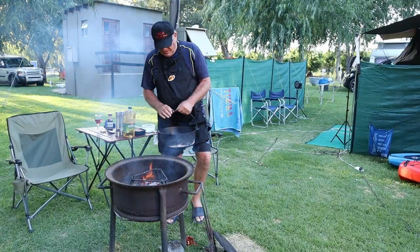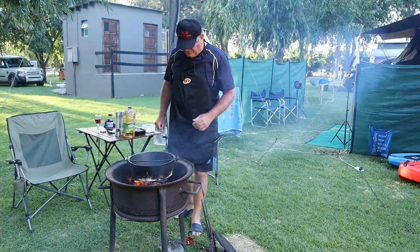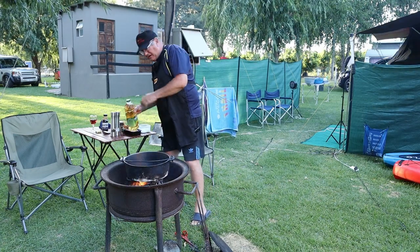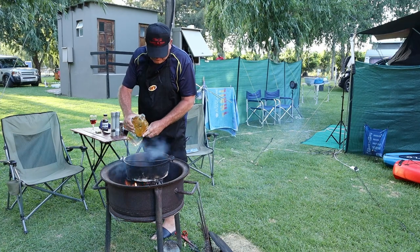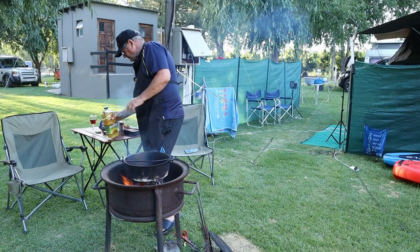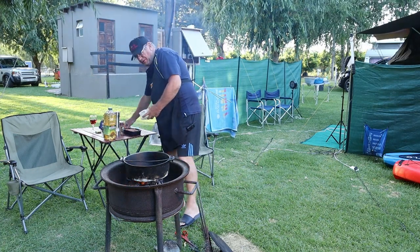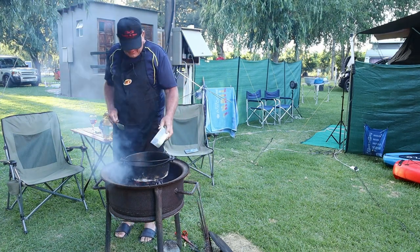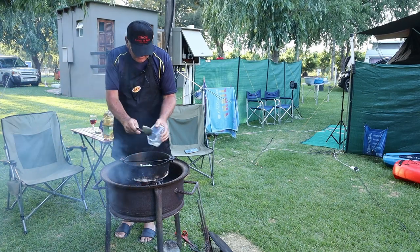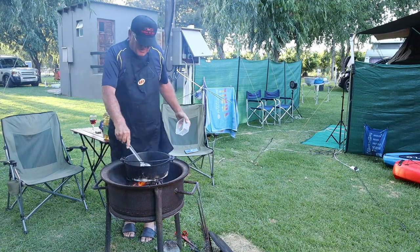Our fire is just about ready, so let's get the pot and heat it first of all. We've heated the pot, so we're going to add some oil. Allow the oil to warm up and then we add the onions, first to brown them.